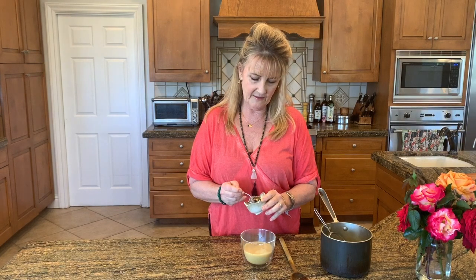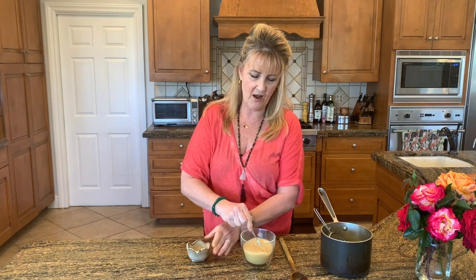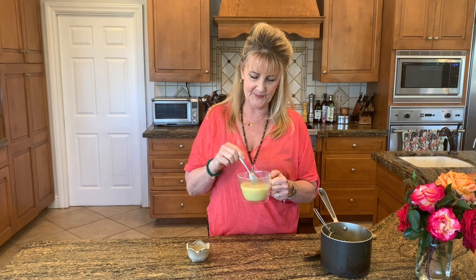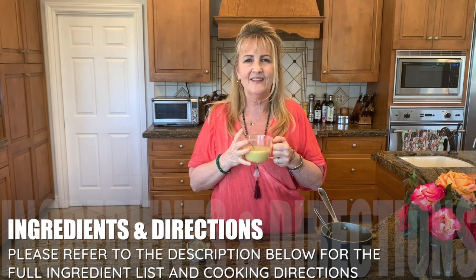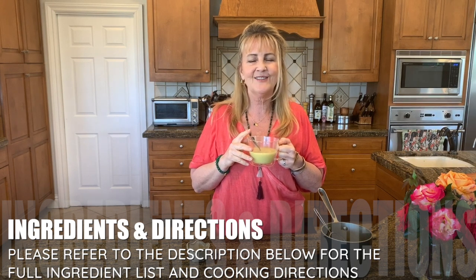Then you're going to add your sweetener of choice. We used an unsweetened coconut milk, so there is no sweetener yet. I'm going to add about a teaspoon of raw local honey. And then let's see — the moment of truth has arrived. Look how delicious and creamy that looks. Oh my goodness. I taste the ginger, the turmeric. It's just the perfect amount of sweet. There's a slight hint of the cinnamon. So delicious. I hope you give this a try.